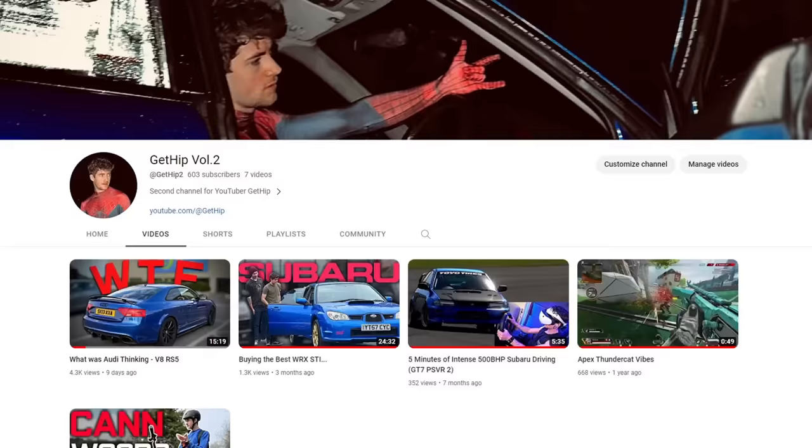And I'm back on my grind. Do not subscribe to my second channel for car videos — it's terrible and I have no idea what I'm doing.